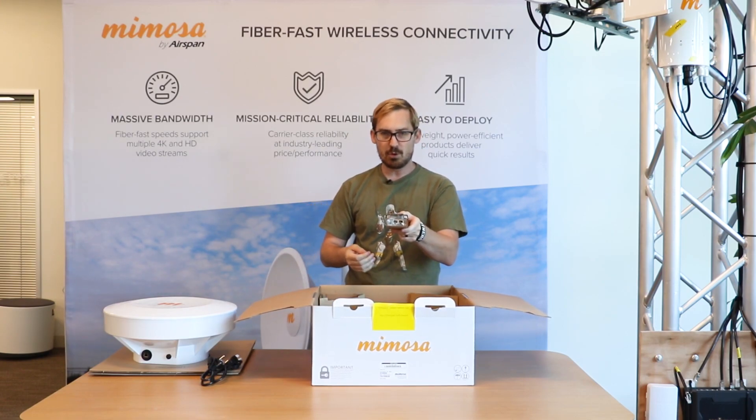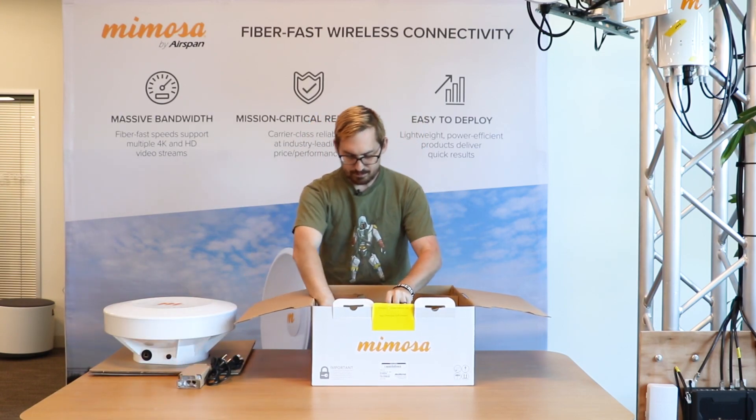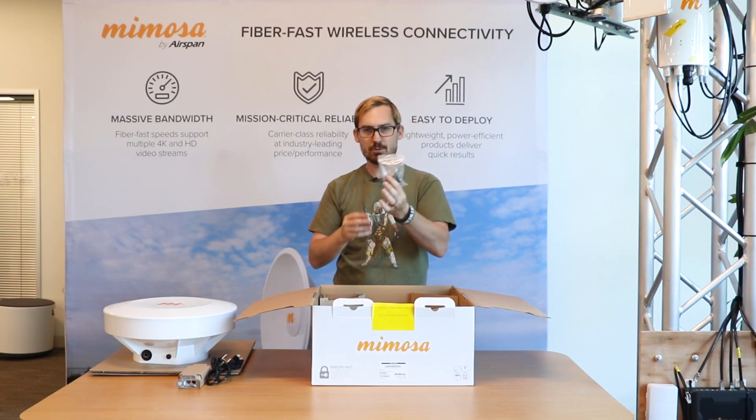We have one standard Mimosa PoE. We have one ethernet boot for the ethernet gland.